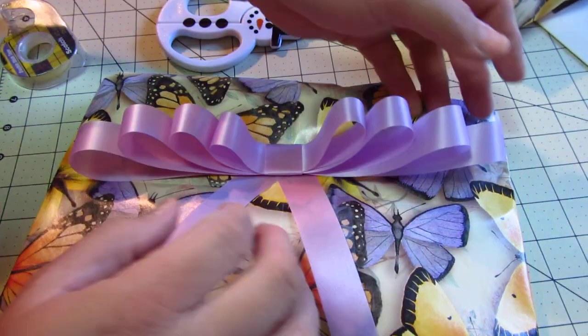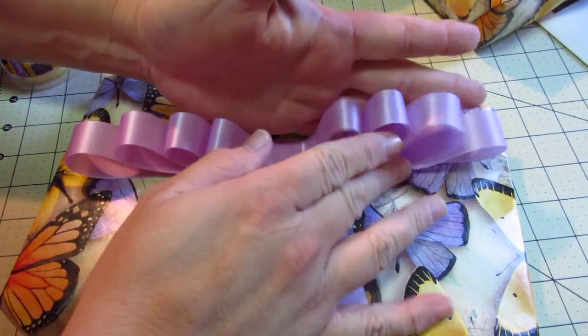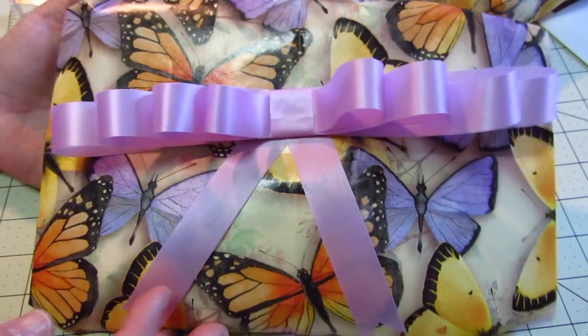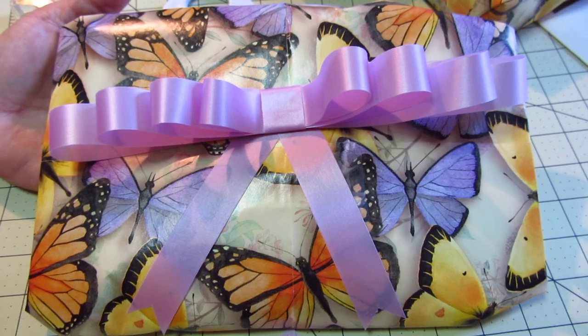Oh, nice breeze — except that probably messed up the audio, and I'm sorry. So there you go, a beautiful Dior bow in minutes. I hope you enjoyed!